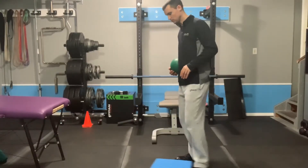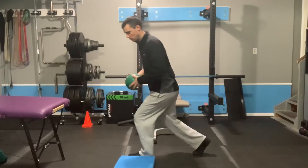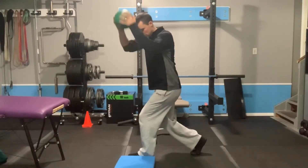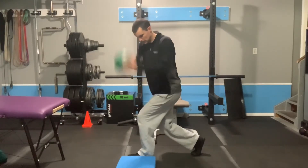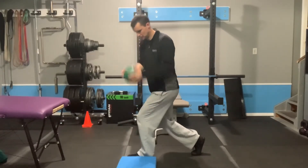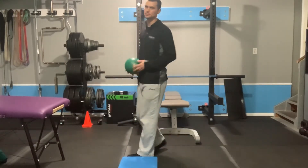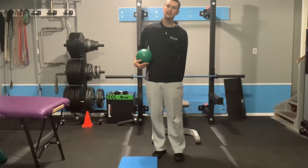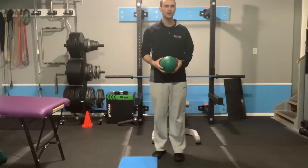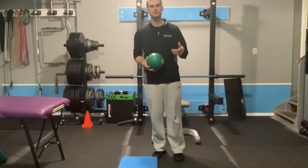From the side view: if you're in the right position, you should feel your abs, hamstring, and inner thigh working on that left leg. That is a split stance med ball slam.